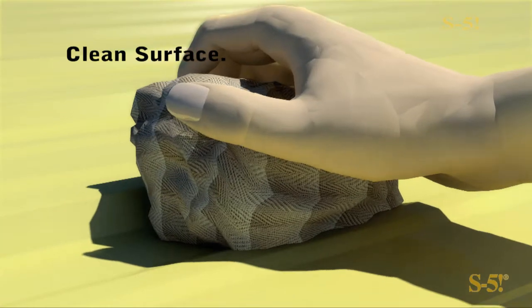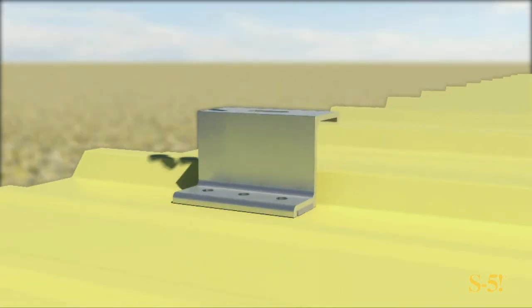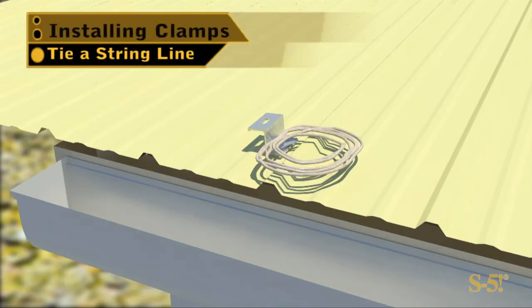You can use the Versa Bracket on wood decking, wood purlins, and even steel purlins. When placing the Versa Brackets, the screws needed will vary with the structure you are attaching to.